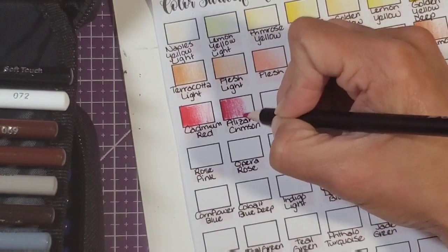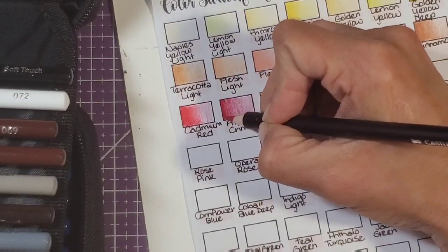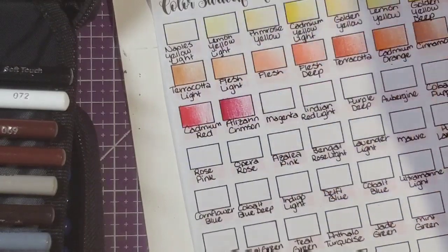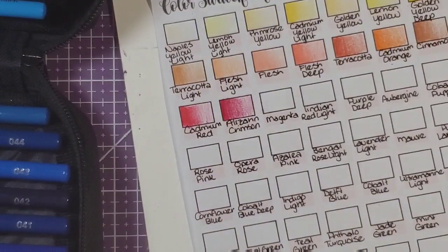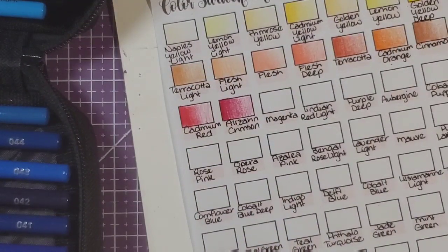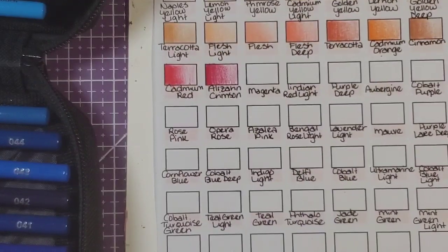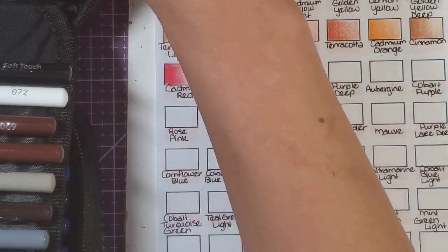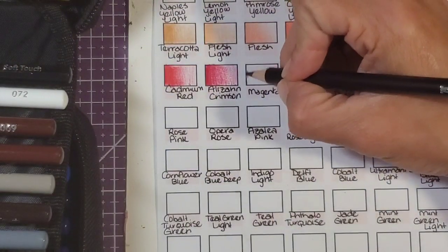The alizarin crimson is pretty pink compared to what I'm used to in the Polychromos set. So even though they gave these pencils the actual pigment names, they don't always match — what you expect to be an alizarin crimson may not actually be an alizarin crimson, as we just discovered. Now I'm looking for magenta — there it is. They're all over the place in this case.